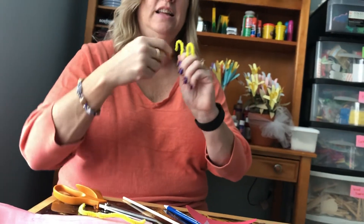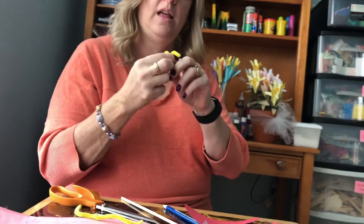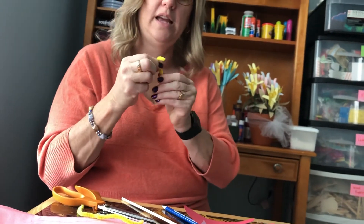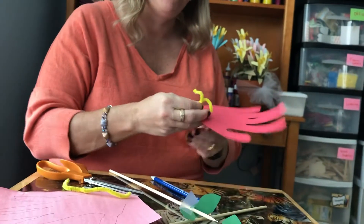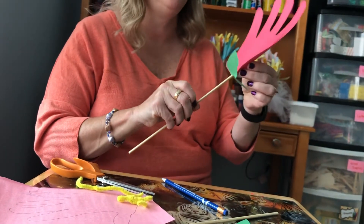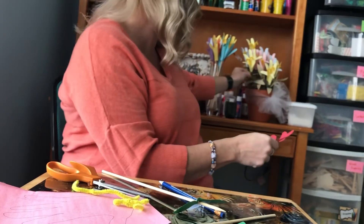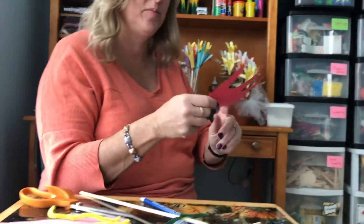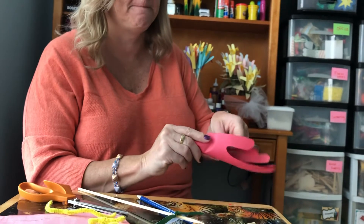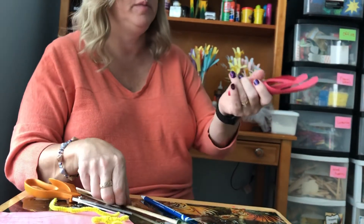So you take this, you bend it in half, use your finger to roll it on both sides like that — it looks almost like an antenna. Then you put this together, then put your hand cutout around it. My hands are really big, as you can see — it looks way cuter with small little kid hands. There we go.